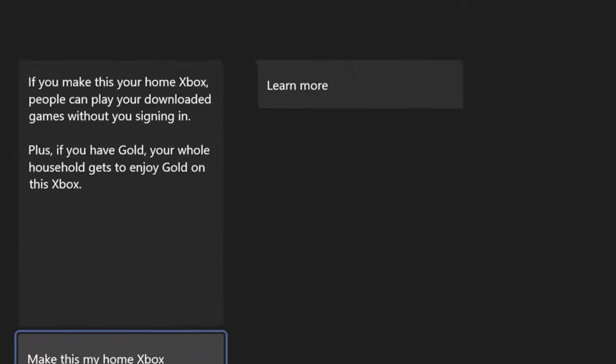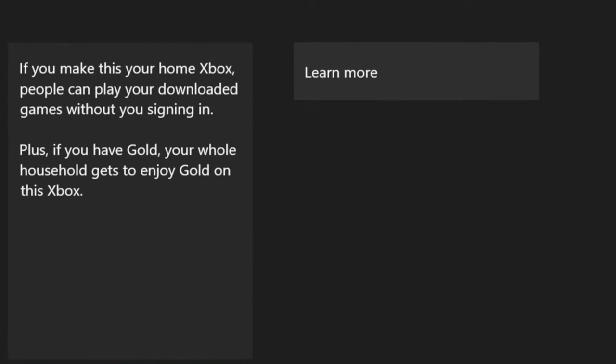Now you've personalized your home screen and set up your TV settings to maximize output. The next thing you want to do is save some money each year by utilizing the Xbox Game Share feature. If you're not familiar with it, Xbox Game Share allows you to share your Xbox digital games and your Xbox Live subscription with one other console.